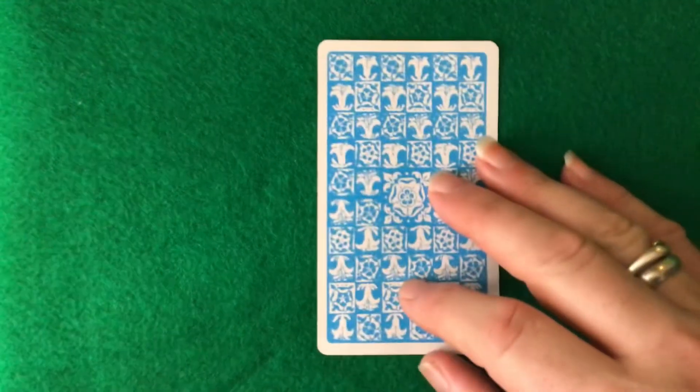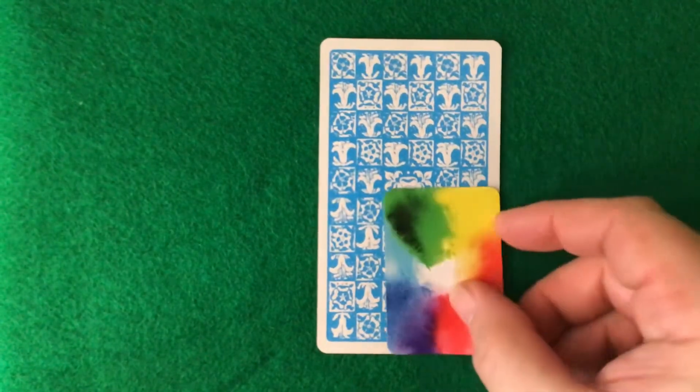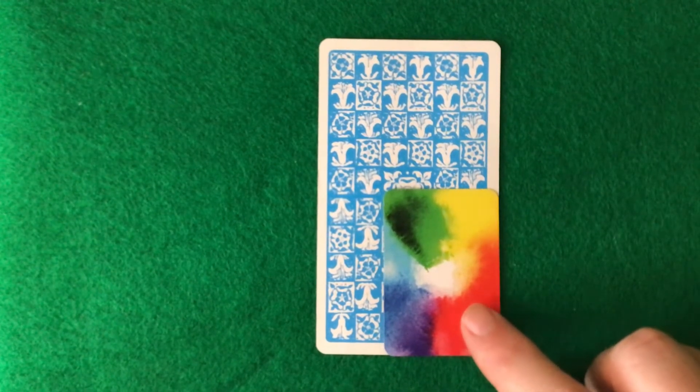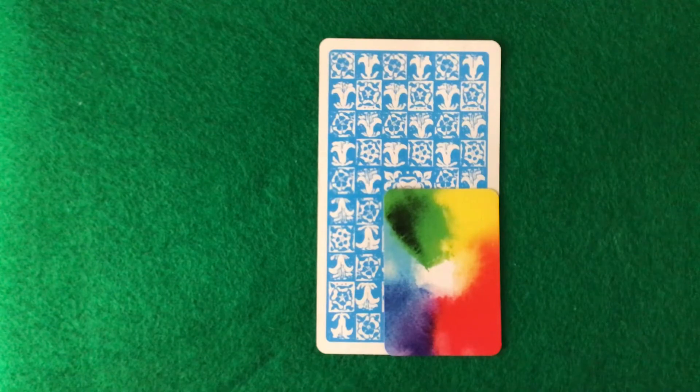And for those of you who want to compare it to a traditional size of a Waite-Smith, there you go.